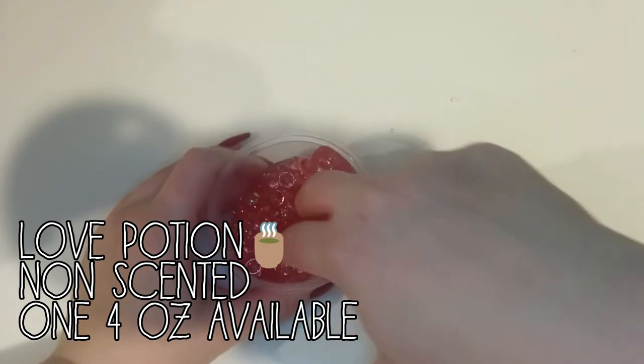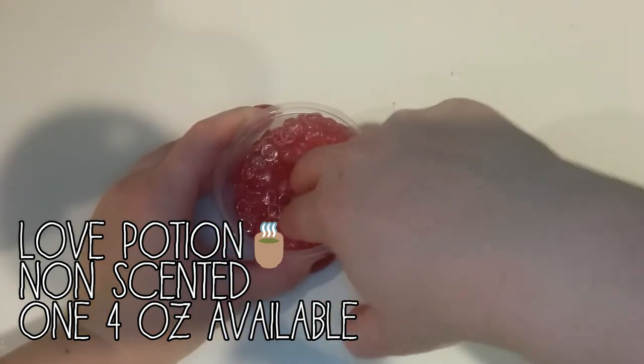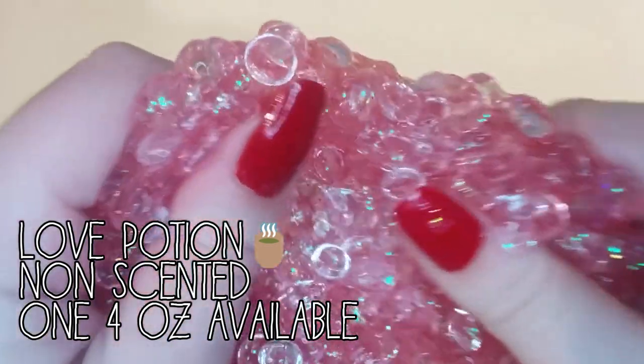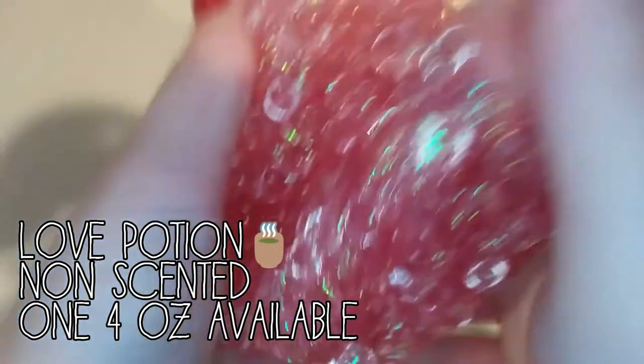The next one is Love Potion. And this is a clear reddish pink slime with a whole bunch of brown fishbowl beads. And it has a ton of iridescent glitters. There's some beads fallout though, so you have been warned.